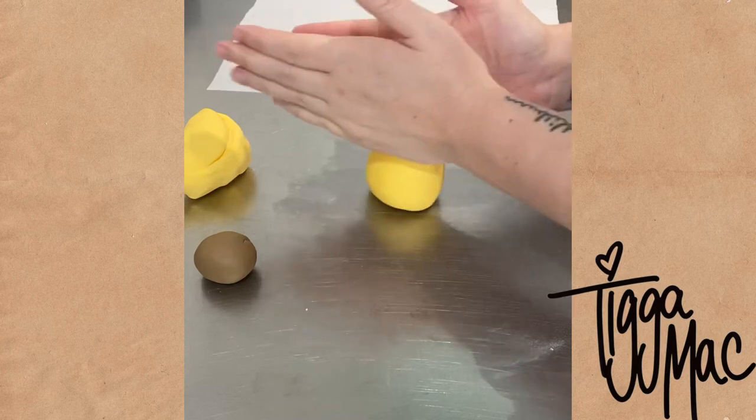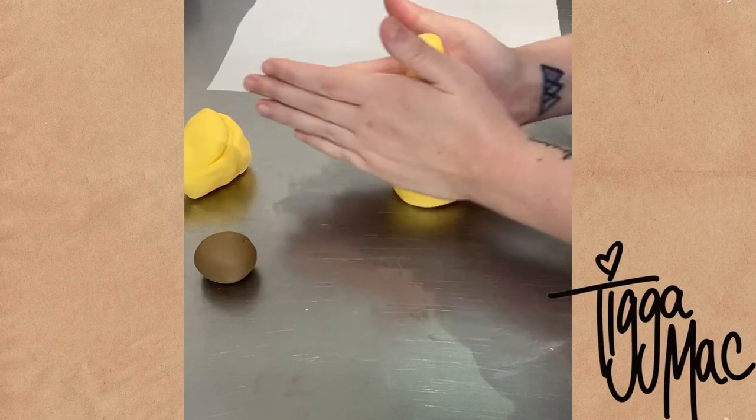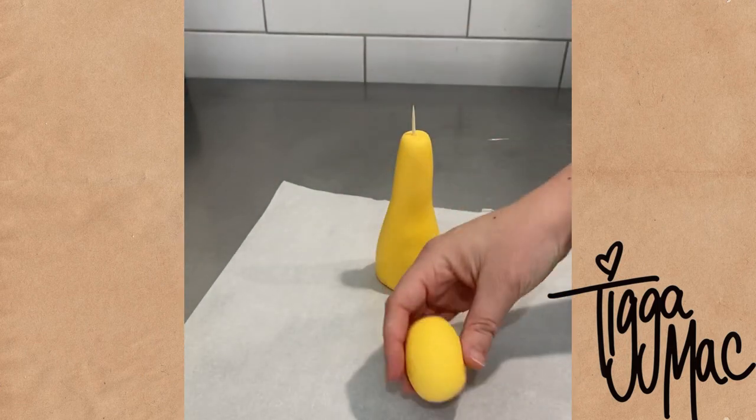Then it was time to make the giraffe's body. I've got a larger rounder shape at the bottom and I've sort of rolled the fondant between my hands to create that longer neck. I then grabbed a wooden skewer and poked it right down the middle of my giraffe.